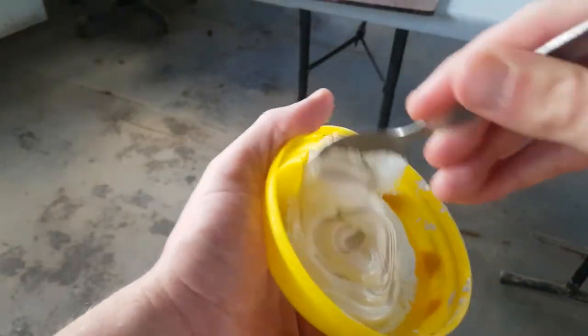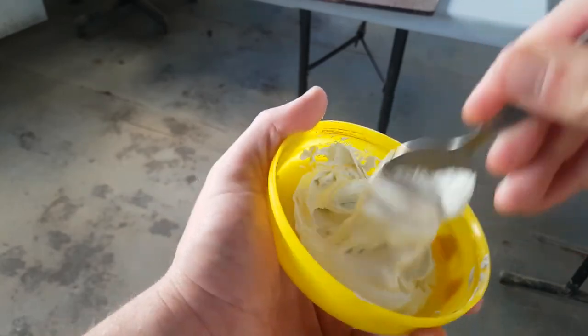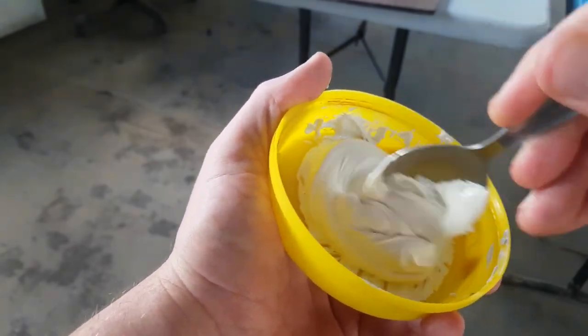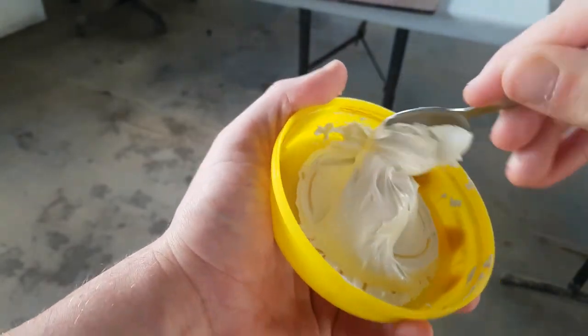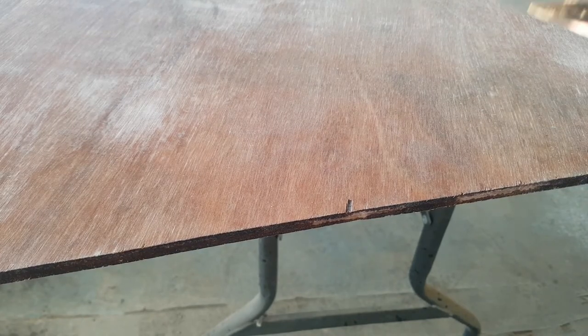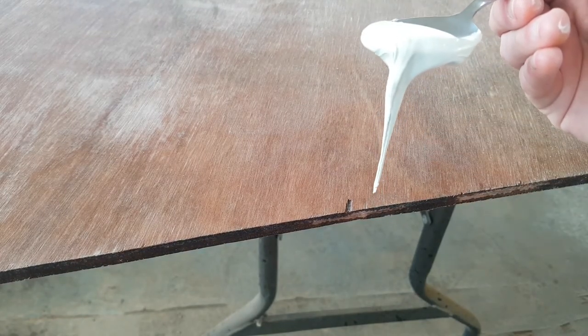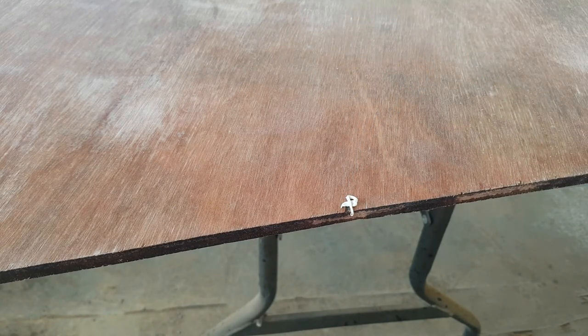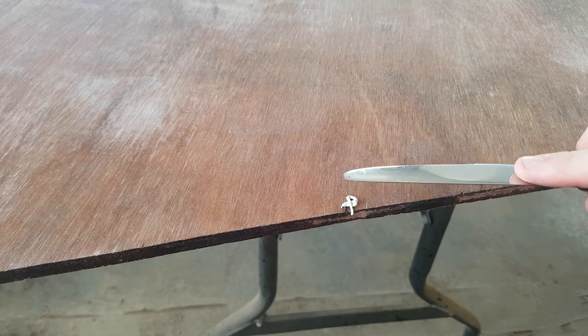I mixed up the marine filler. This is what I'm going to use instead of wood filler to fill in those little nicks in the ply that were left when the jigsaw cut through. I had to use a spoon for mixing and then applied it with a butter knife, just because I didn't have any tools quite suitable for the job.